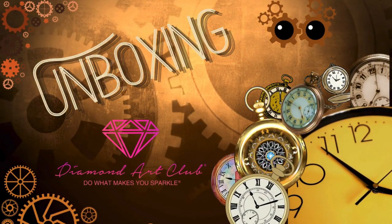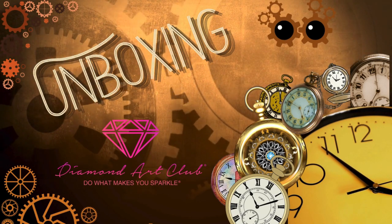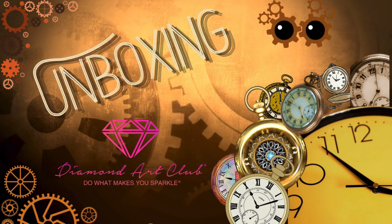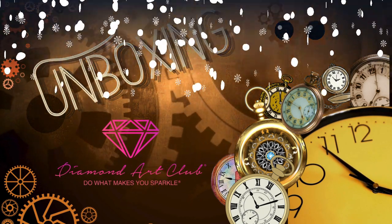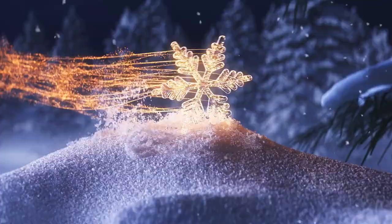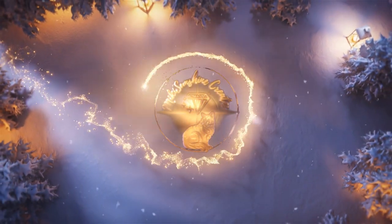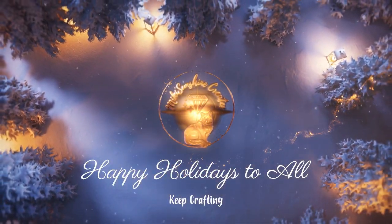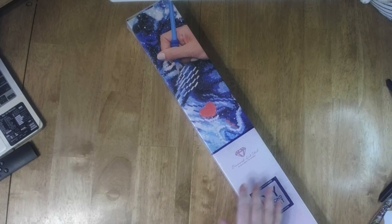Thank you so much for joining us. Hi, this is Mickey Sunshine Creates, and I'm Mickey. Welcome to my channel. If you're watching this on replay,